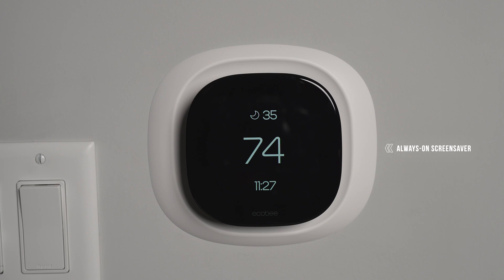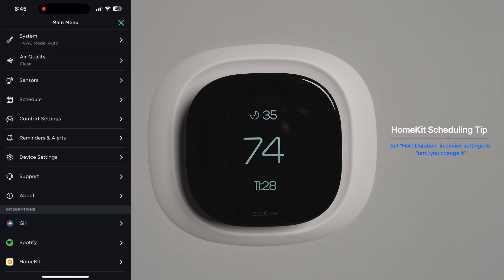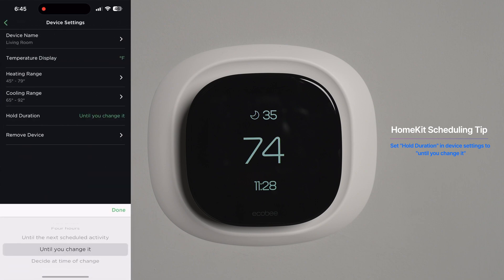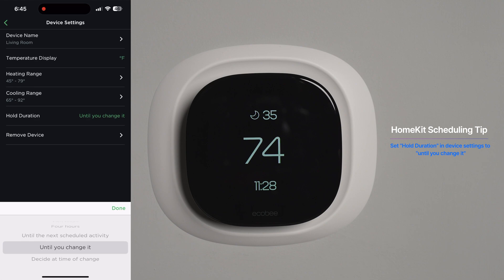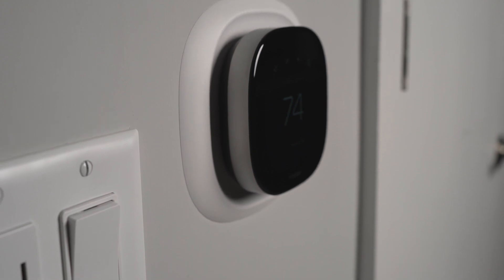Coming back to scheduling — when you set up HomeKit automations, make sure to go into the ecobee device settings and change the hold duration to 'until you change it.' By default, the thermostat changes temperature based on the next scheduled task. What I did was create one ecobee schedule called 'Home Kit' with a certain range, then set the hold duration to 'until you change it' in the device settings. That way, when HomeKit sends an automation over the HomeKit network, the thermostat keeps that setting and doesn't revert to the ecobee schedule.